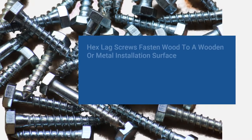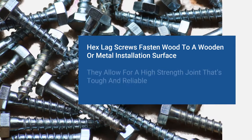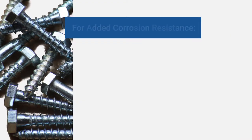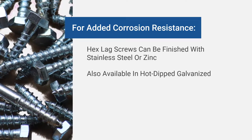Hex lag screws or lag bolts are used to fasten wood to a wooden or metal installation surface. These screws allow for a high strength joint that's tough and reliable. For added corrosion resistance, hex lag screws can be finished with stainless steel or zinc. They are also available in hot dipped galvanized.